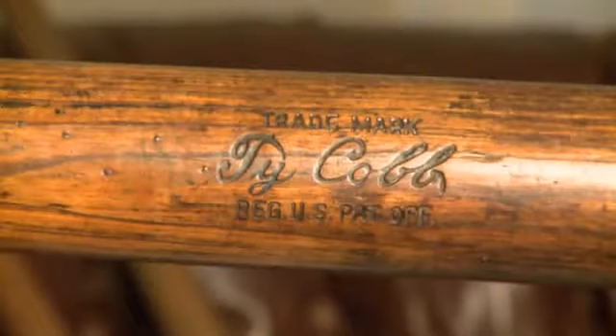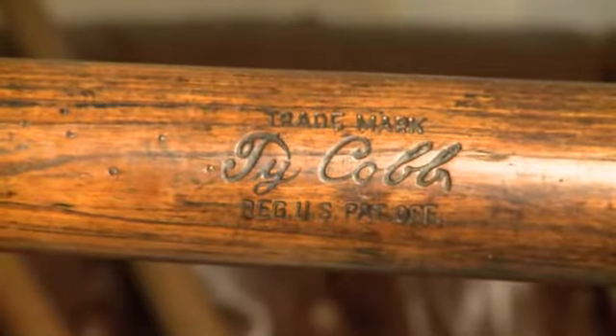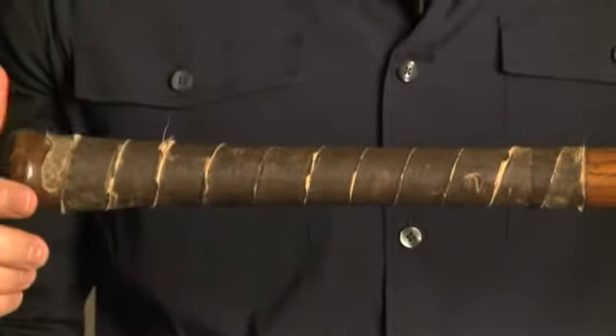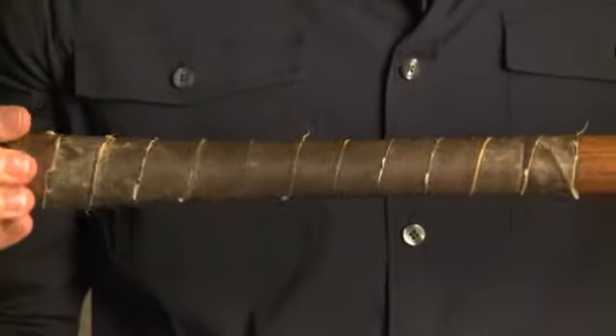Let's take a look at some excellent examples of the characteristics mentioned so far. Here we have a Ty Cobb game used bat from the 1920s, one of the finest in the marketplace. As you can see along the handle, this is Ty Cobb's classic spiral taping method.